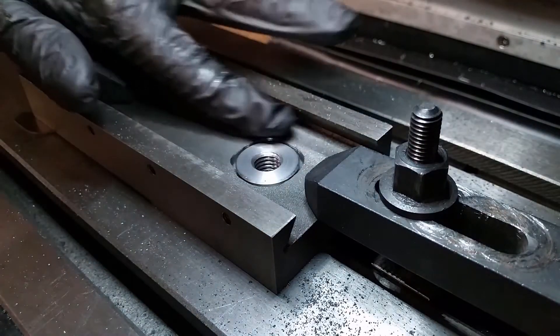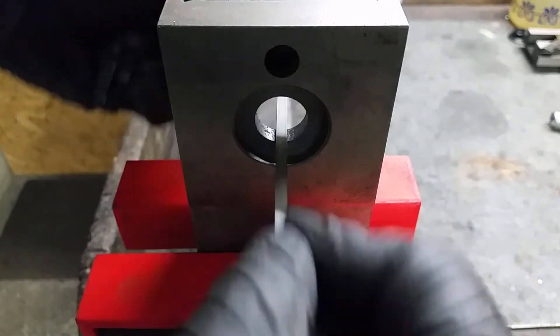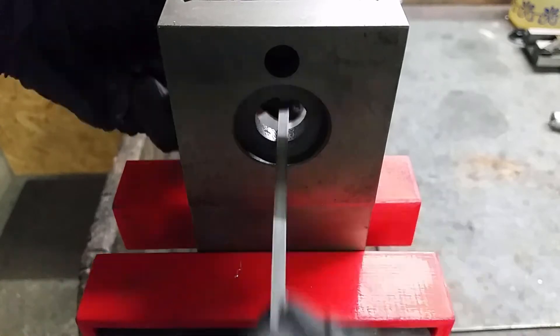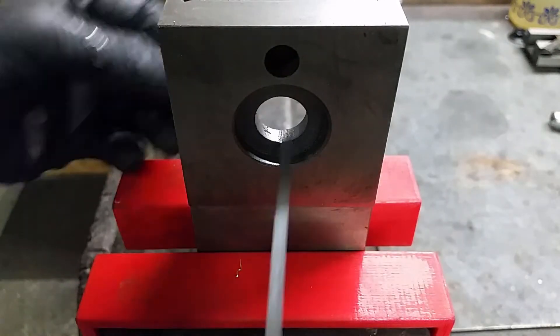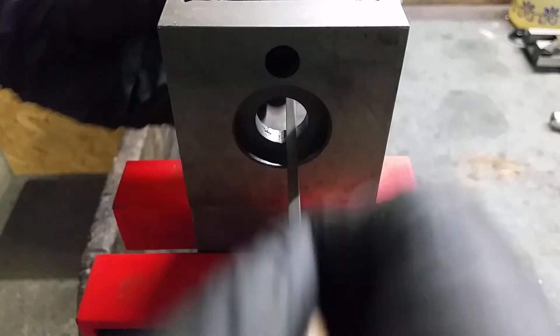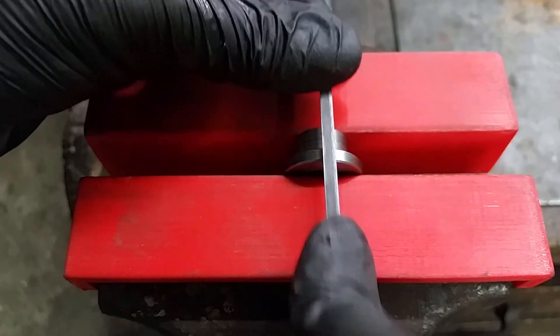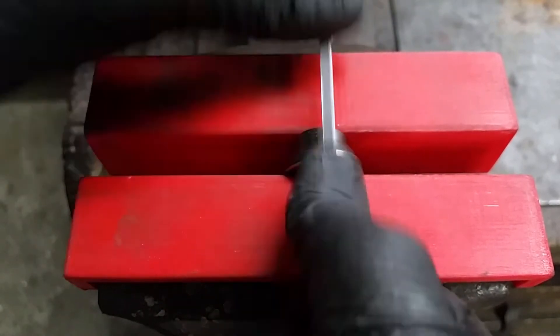A quick check and it fits really nicely. Using a needle file I am adding grooves to the top slide and the insert. This will help to really lock those parts in place with the glue.